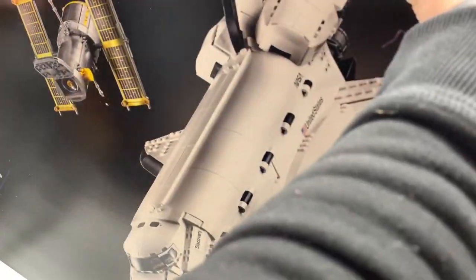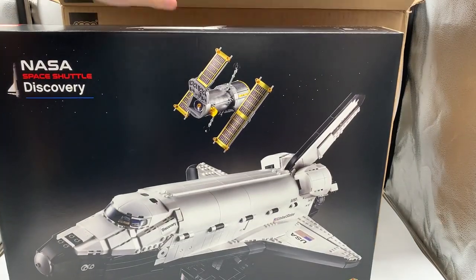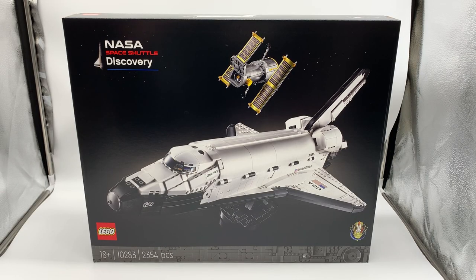Whoa. That's pretty cool. So it's a model of the NASA Discovery Space Shuttle. This is really, really cool. I'll admit, that's not what I was expecting.